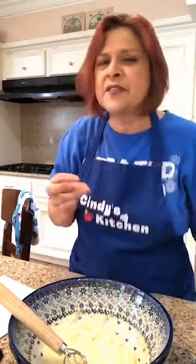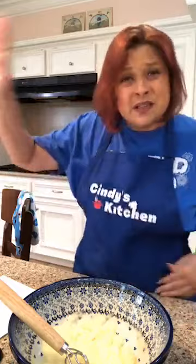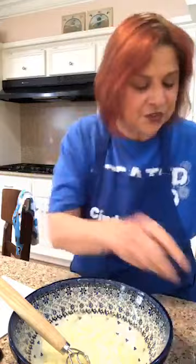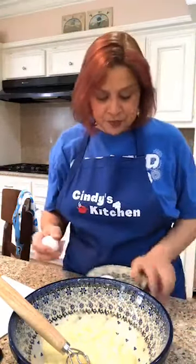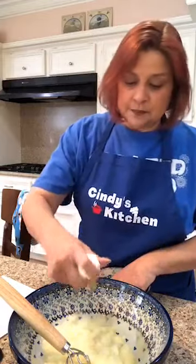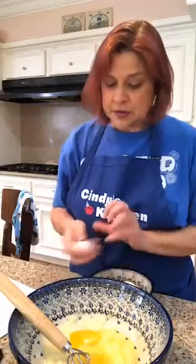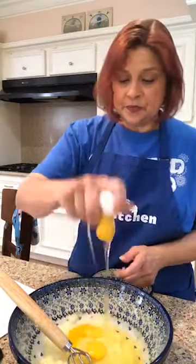Is it important to use brown jars for vanilla? No, not necessarily. You don't want to leave your vanilla where the sun could hit it, but most of us keep vanilla in the cabinet anyway. So that's not really a big deal. Four eggs — one, two, three, ta and da. There you go.